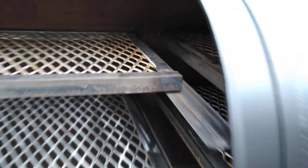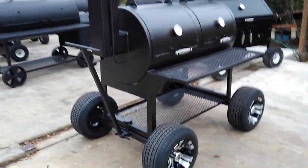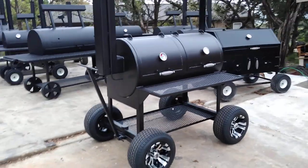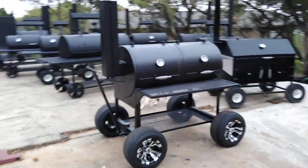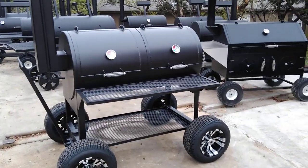Just call us for pricing on the golf cart wheel setup. They roll around nice and they steer really nice and I'm sure it's going to cook really well. This is Matt with Matt's BBQ Pits and I hope to see you soon.